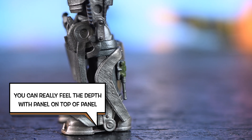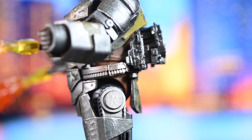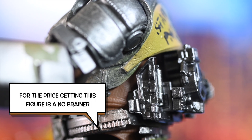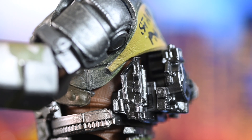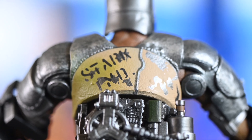It just looks like panel after panel put on top of each other, just to make it look like this armor that is the first one he ever made. For the price, getting this figure is a no-brainer, for real. I'm a fan here. I think I'm going to order the rest of the ZD Toys, especially because they're just, like I said, $40.